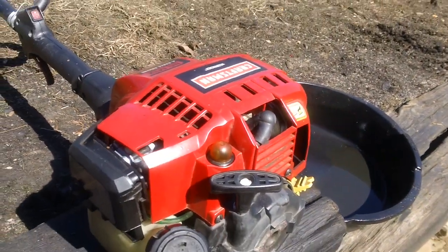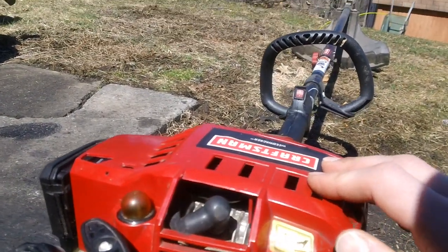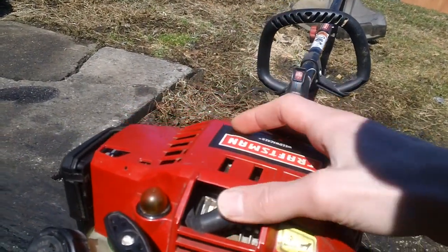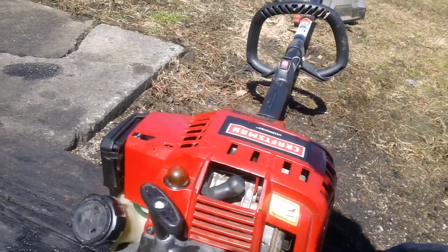This is an overhead valve engine specifically, because you have your valve cover directly underneath your plastic casing cover right here. We'll go ahead and do a fire-up of this machine for you guys as a demo as well.